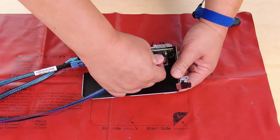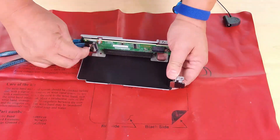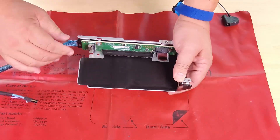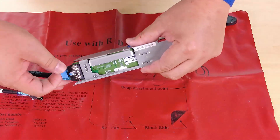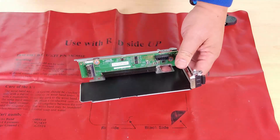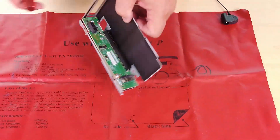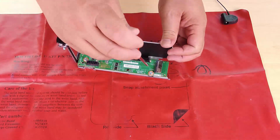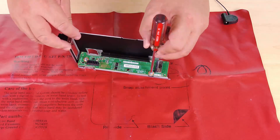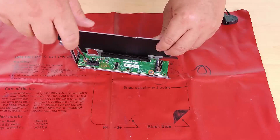Disconnect cables from the riser card. Remove the two screws that secure the riser card to the cage. Remove the riser card.